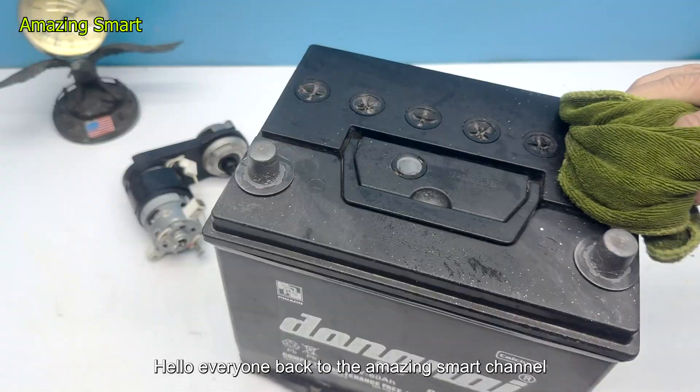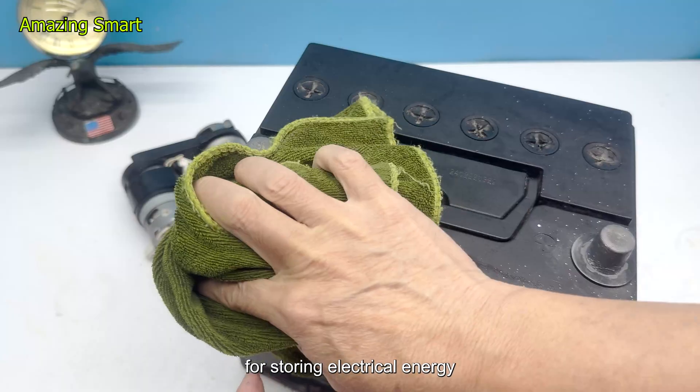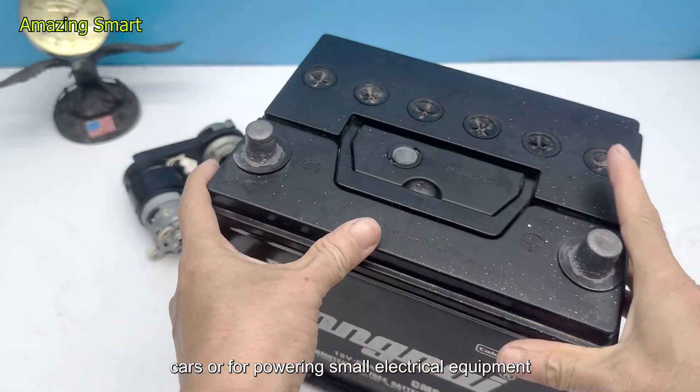Hello everyone, back to the amazing smart channel. A battery is a very common device for storing electrical energy, especially in motorcycles, cars, or for powering small electrical equipment.